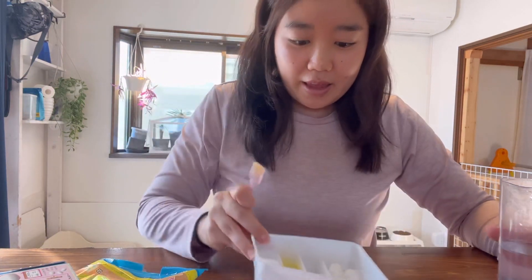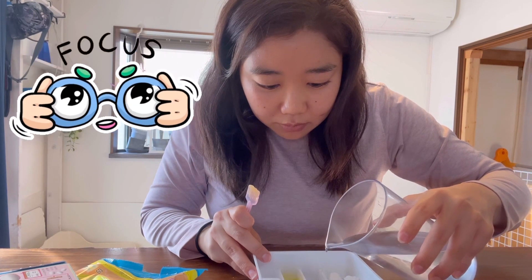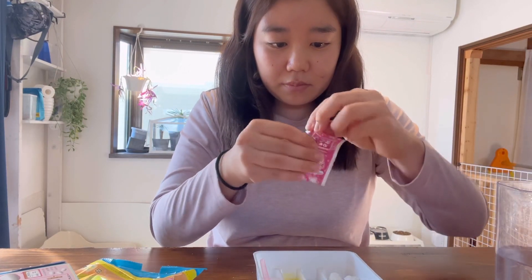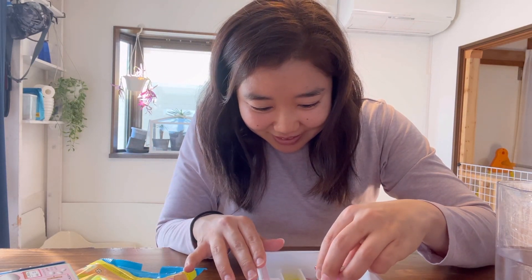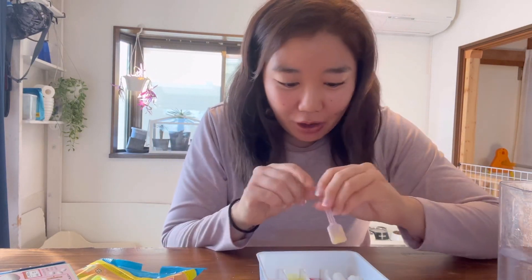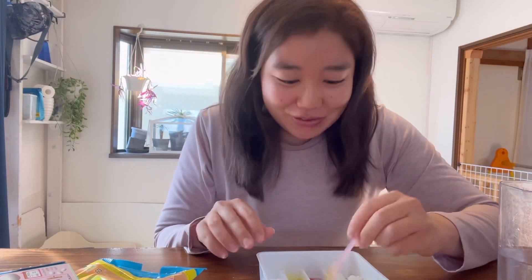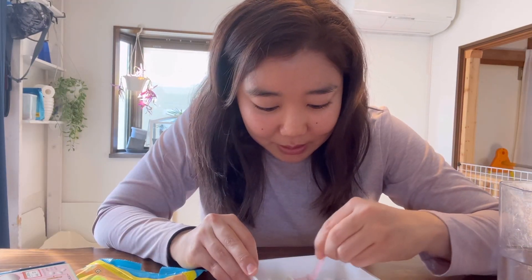And then for the maguro, the tuna, here we go. Oh, Cooper came to join me — he probably smells all the sugar. This one smells like grape. The tuna candy smells like grape. Mix, mix, mix.